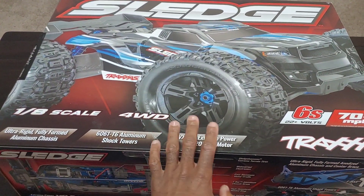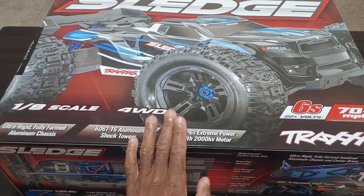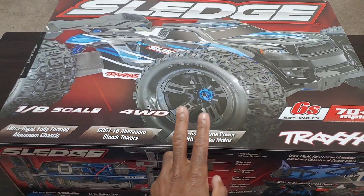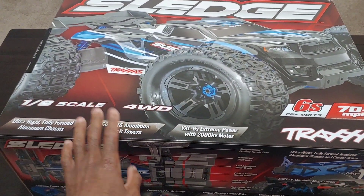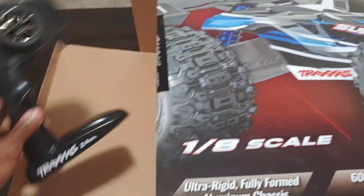Basically in a nutshell, this is Traxxas's first 1/8 scale truggy, because the E-Revo isn't really a truggy. I'll do a video comparing the E-Revo 2.0 to this at some point, and then I'll get my chronos out and we'll just do some running videos. Let me go ahead and get this open - I have not seen the orange up close so I'm really curious what it looks like.